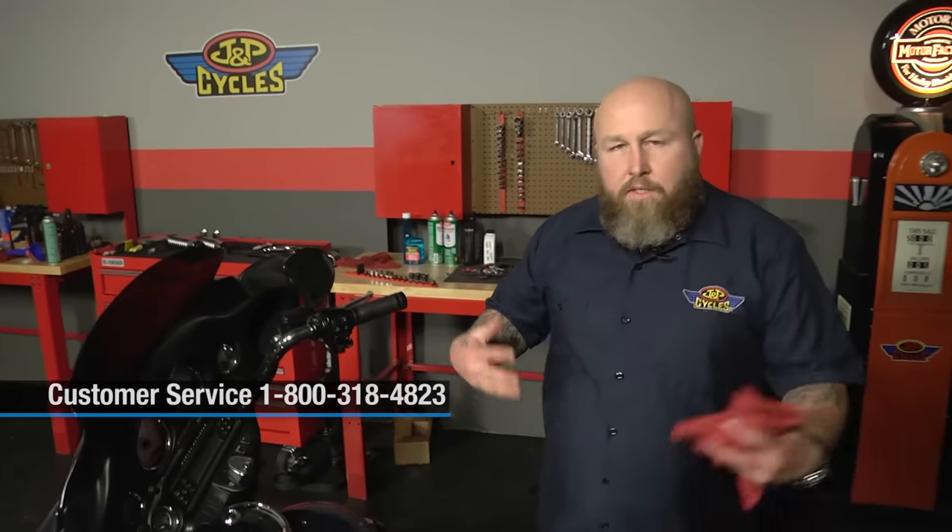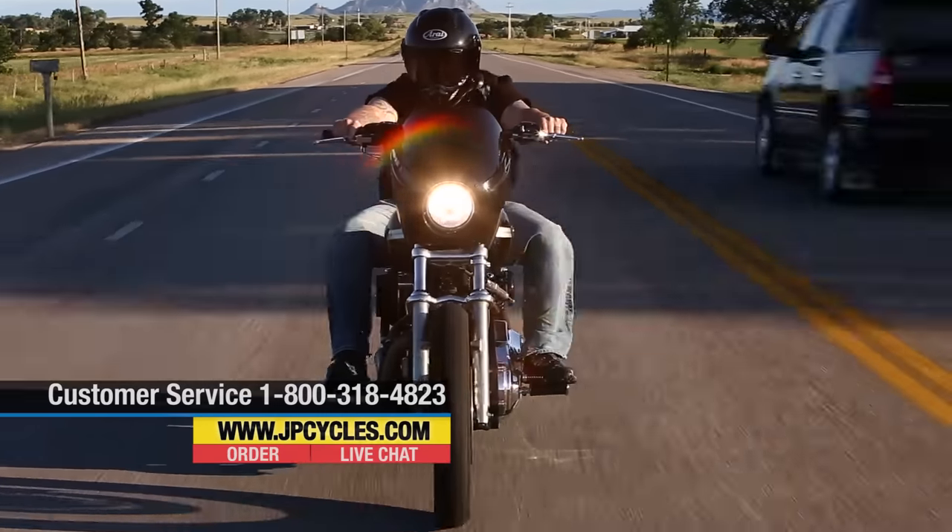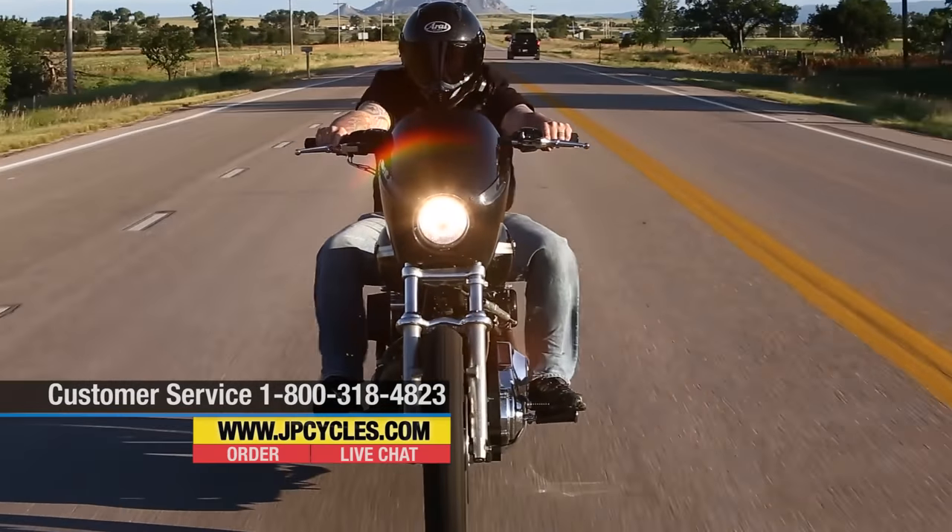It's really a pretty simple procedure for something that's actually really important to your motorcycle. Working on your motorcycle always makes you feel good — it's good for the bike and it makes you feel good. If you have any questions, don't hesitate to call us on our 800 number, chat with us online, or leave a comment below. We'd love to help you. Now go work on your motorcycle!